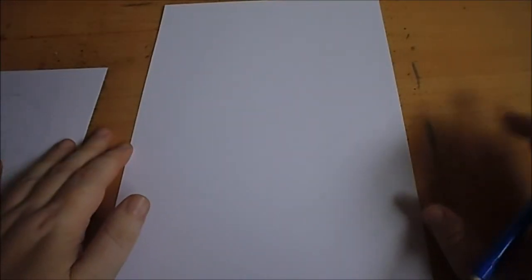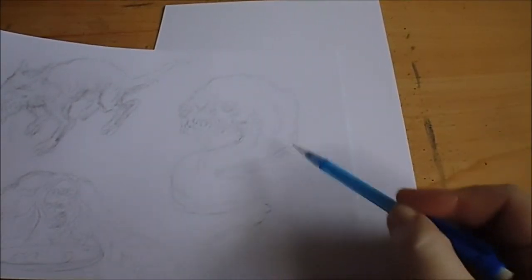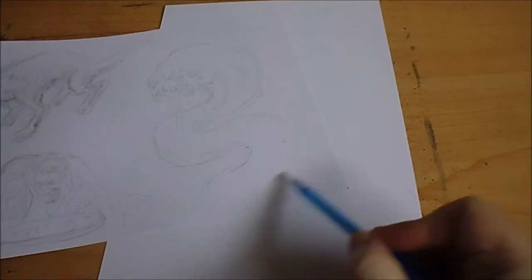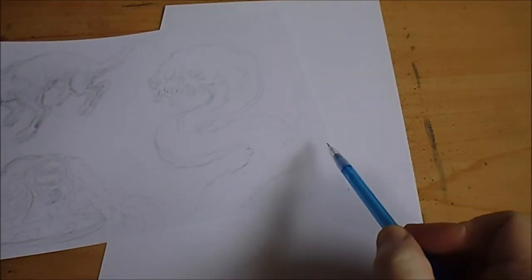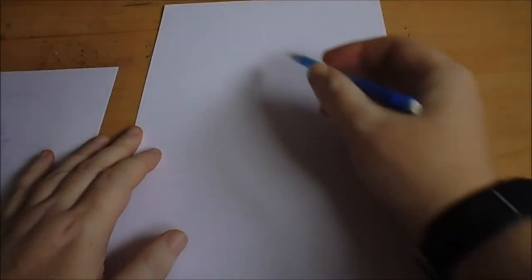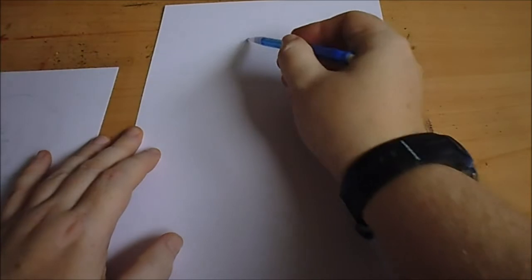Hi there, so this is Inktober Day 7 and today we're going to draw a demon serpent. I did a quick sketch on this piece of paper and that's what I sort of want to achieve with more detail in it. I'm not sure about the tail - it might be trailing off. I'm just going to use that as a little guide and start to draw the head.